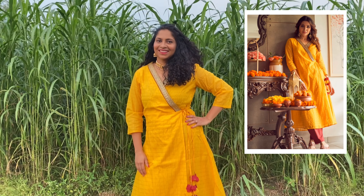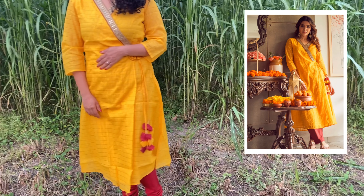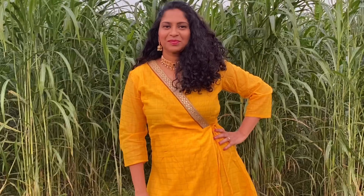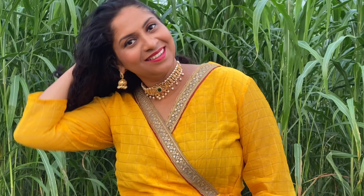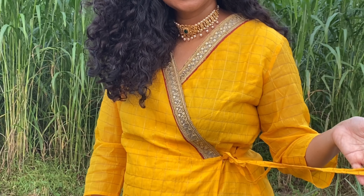This is an A-line anarkali style kurta. It is a very bright product with a bright texture. It works with leggings and palazzo. This is one of the festive collections — I love it so much, even the detailing and the work are beautiful.